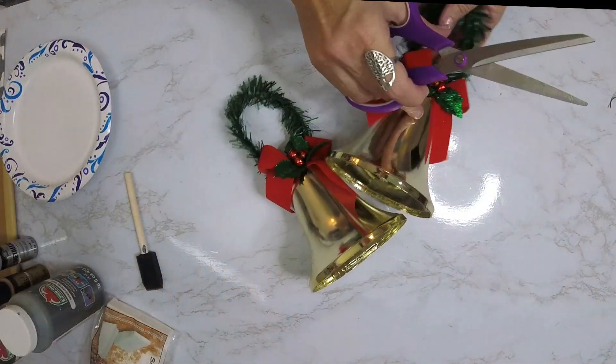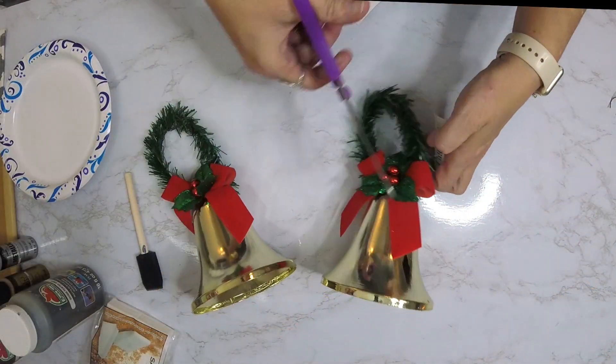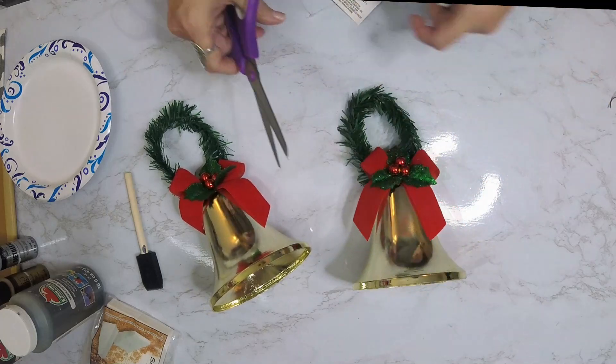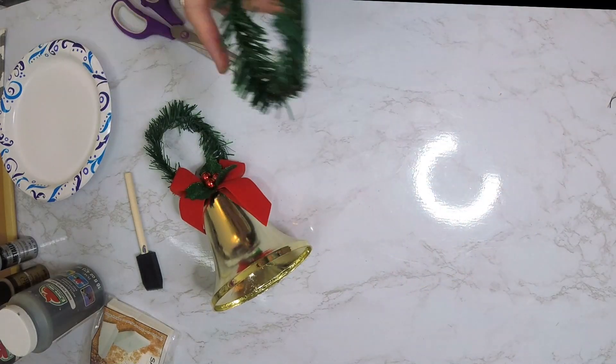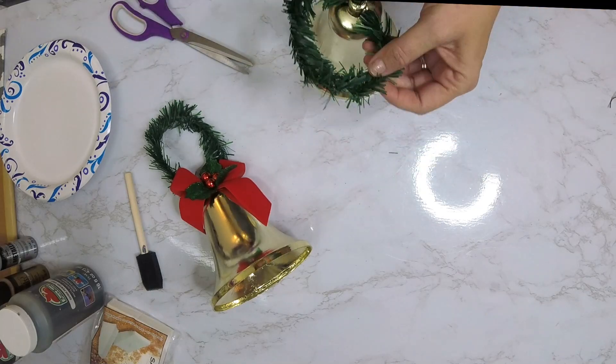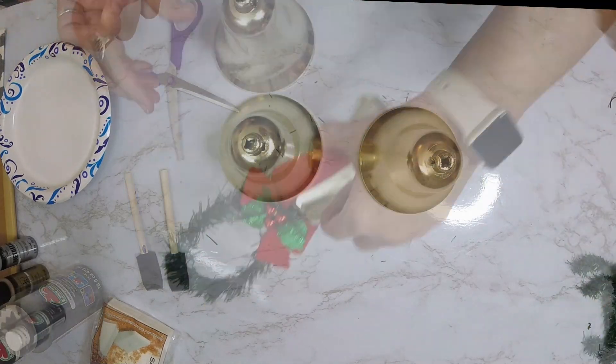Hi fixer family, it's Charmin, and on today's video I have an awesome Christmas decor piece made out of Dollar Tree items. Welcome to Fixin' Two! We're gonna jump right in — we have gotten two of these decorative bales from the Dollar Tree and we're just getting them prepared by removing all of the Christmassy look to them.